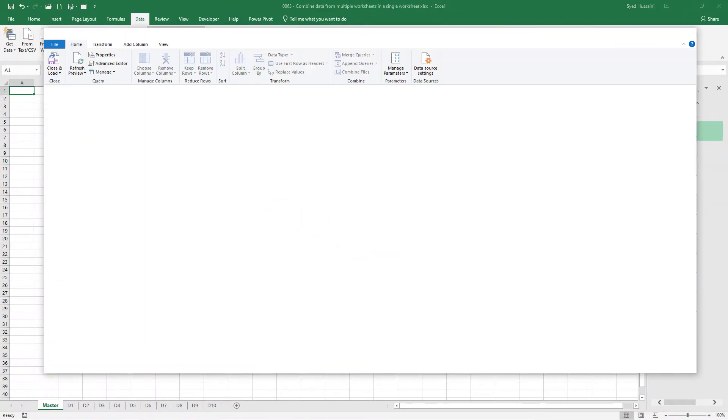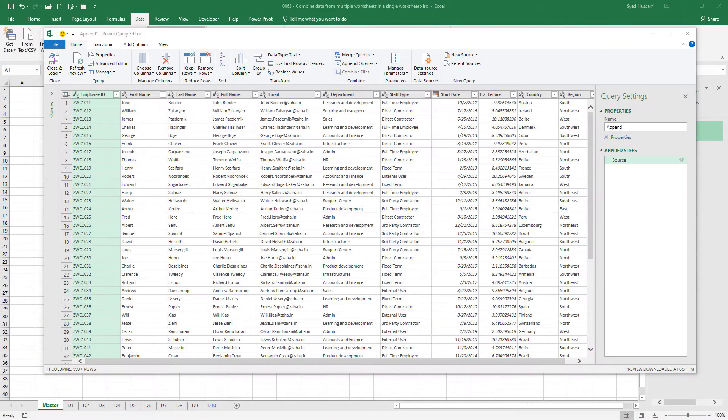This will launch the Power Query Editor. Power Query Editor allows you to get and transform data — you can import data, connect to external data sources, and shape the data the way you want. Here in the Power Query Editor you can see it has combined the data from all those worksheets. We will not cover Power Query Editor in detail in this episode, but we will stick to combining the data.